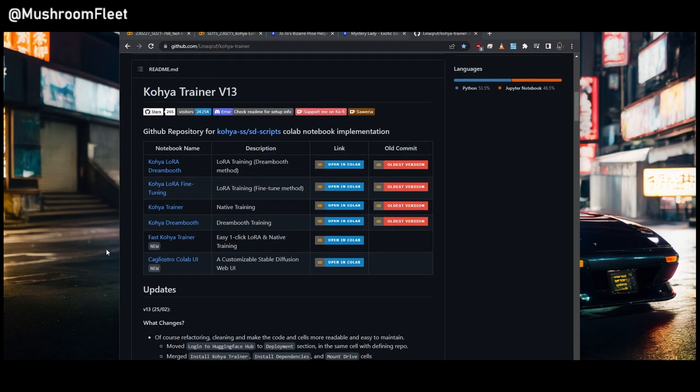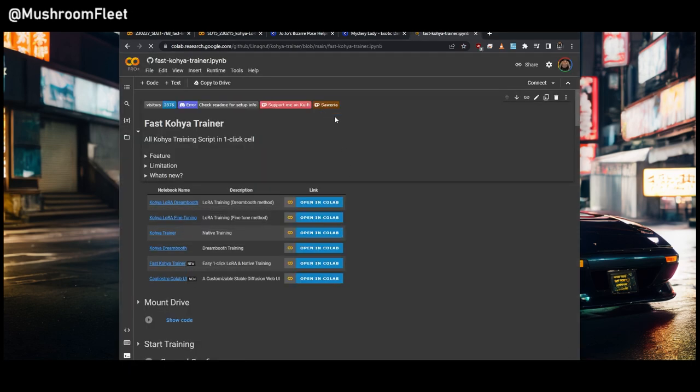The first thing I'd do is come down to the Fast Trainer and click Open in Colab. You would need a membership. I got the Pro Plus because I use this a lot. With Pro Plus you get 500 units a month and AFK — so I can close the tab, turn my computer off, and it won't affect my training. The Pro tier gives you 100 units a month without AFK. There's also a non-subscribed version where you just buy units, but I recommend getting a membership.